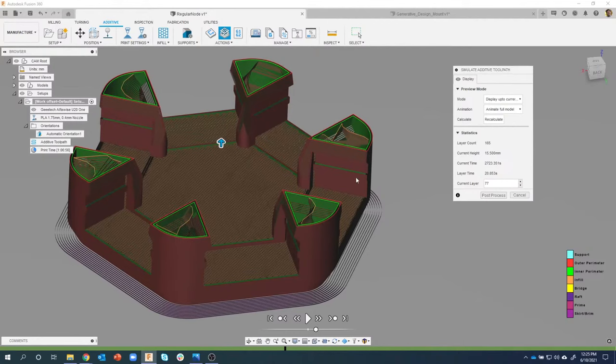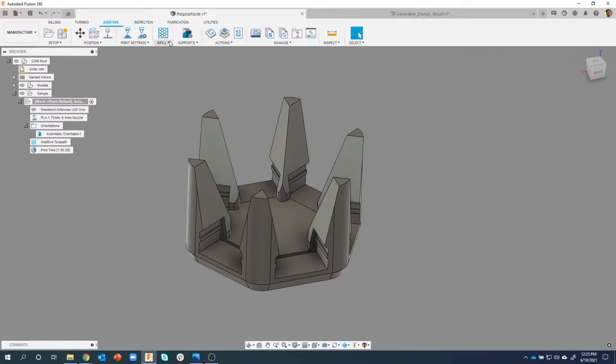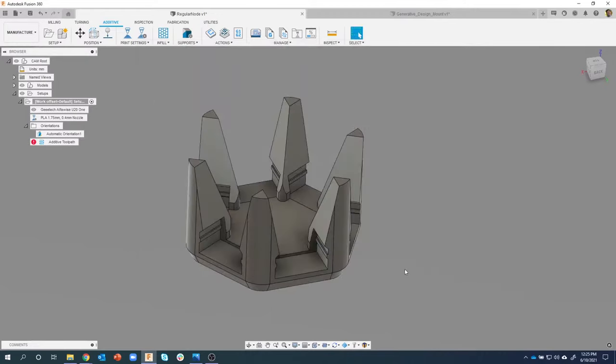Now we have the Print Settings. I can select and edit my print settings. Broken down into different tabs - what extruder, layer height, extrusion width, and infill density. Right now it's set to 15% with gyroid infill. Let's crank this up to 70%. I'll say okay and you'll notice it dirtied my toolpath, so I need to come over and regenerate that toolpath.